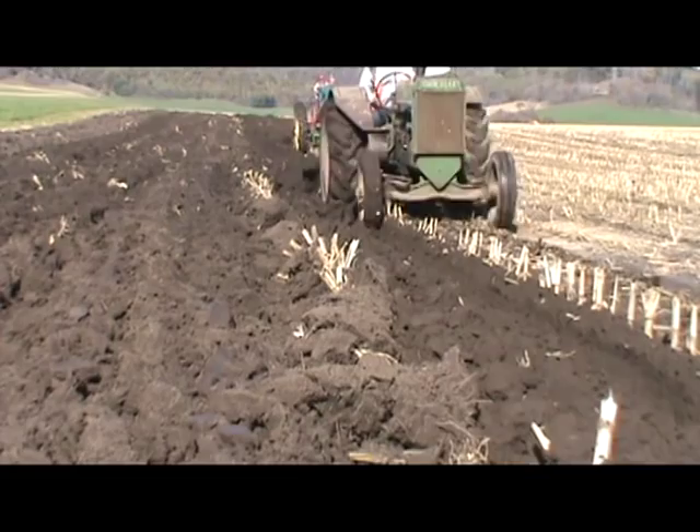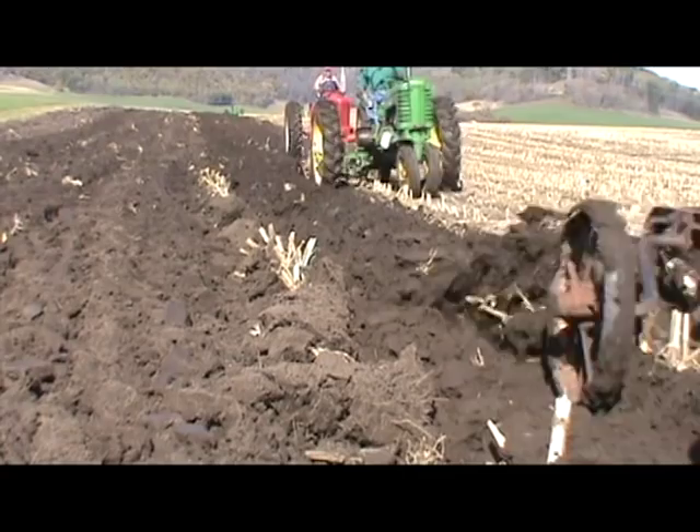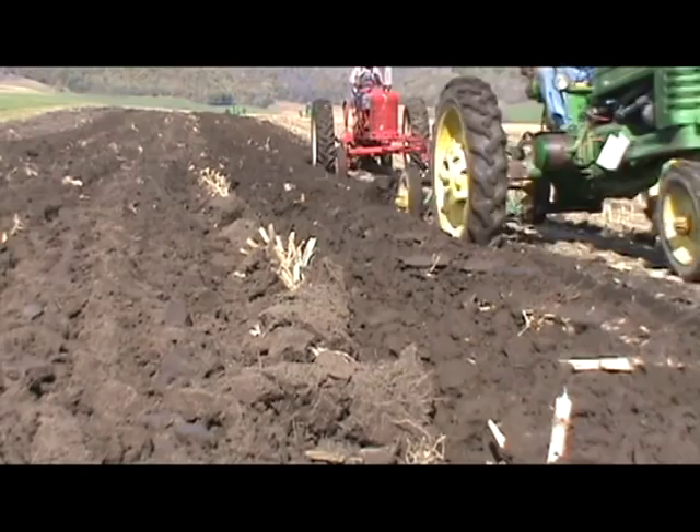The joys of plowing. Nothing like the fresh smell of dirt. Fields of grass and stubble turned into beautiful rows of black. Plowing was the key to the agricultural revolution some years ago, but now has stepped back and taken its place in history.